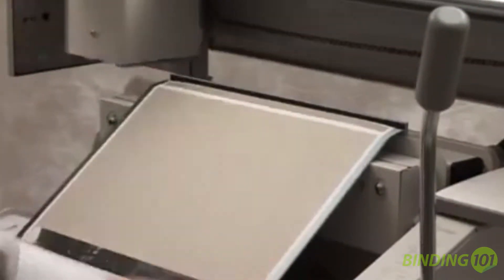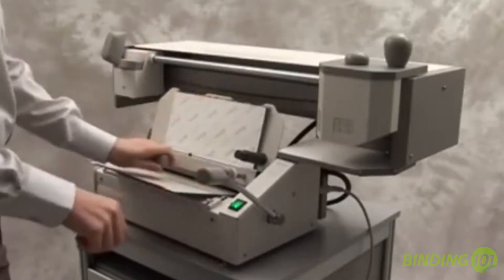Easy to use, this compact and versatile glue binding machine will rough your binding edge, apply the glue, and assist you in wrapping a cover around the book block. There are no size adjustments needed, so switching between jobs is absolutely seamless.